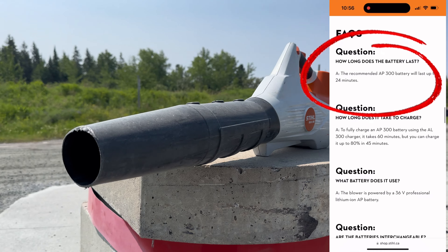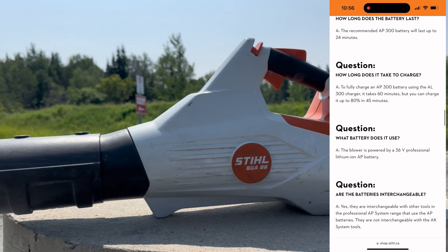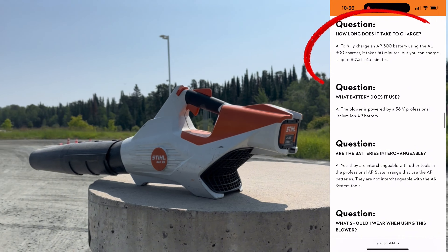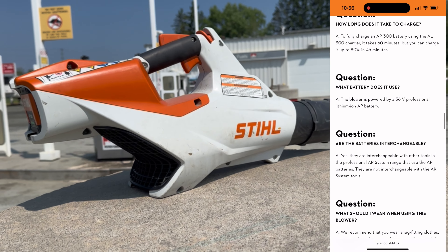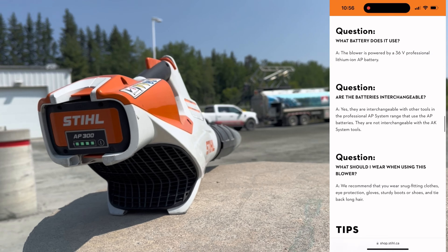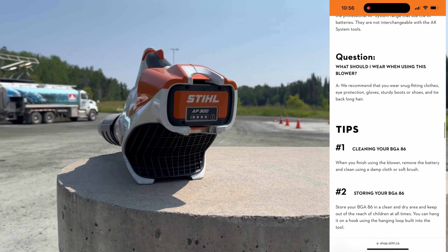Battery life. The Q&A on their website says 24 minutes of usable time, but I'm getting close to 30 minutes. The 45 minutes to 80% charge also seems to check out for me. This unit uses the 36-volt lithium-ion battery, which is interchangeable with their other Stihl 36-volt models, like their weed eaters.